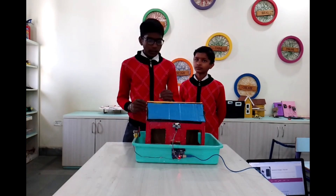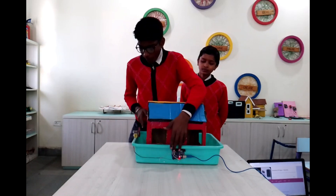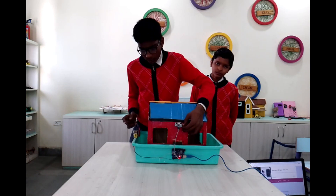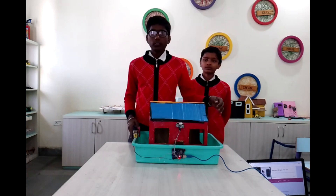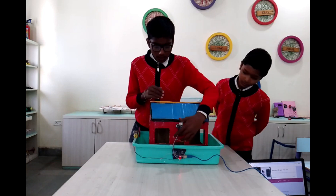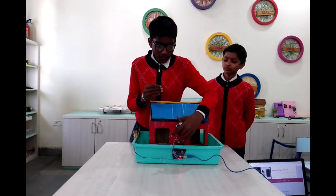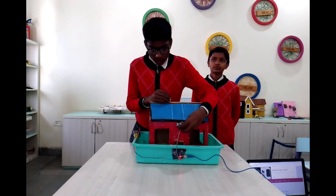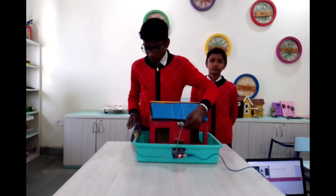The working of this model is: if we have entered the room, the fan will turn on. If we have left the room, the fan will automatically turn off. This sensor will detect that we have entered the room and are inside. After leaving the room, the fan will turn off and this will save electricity.